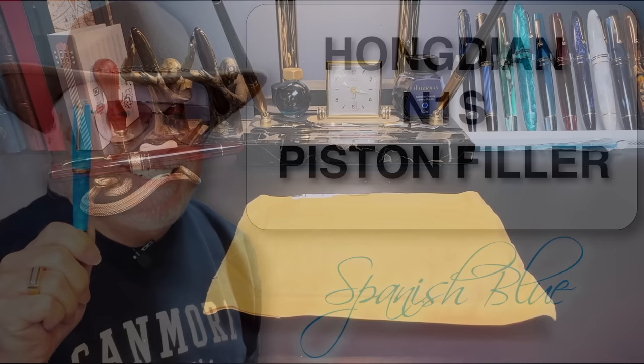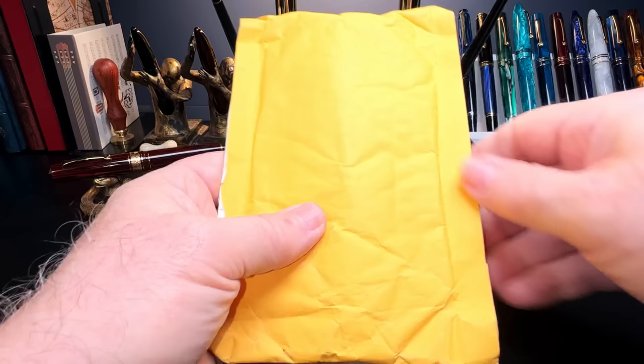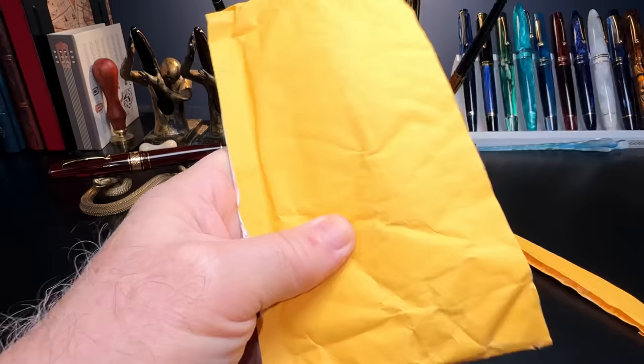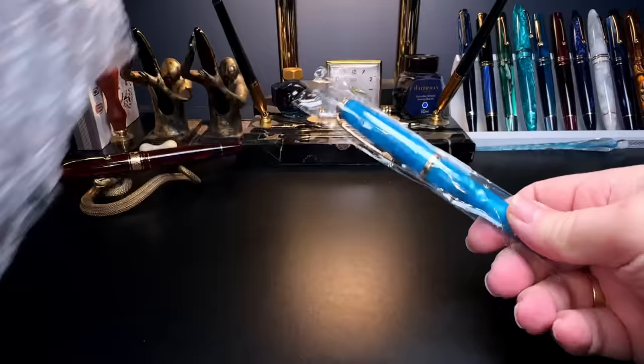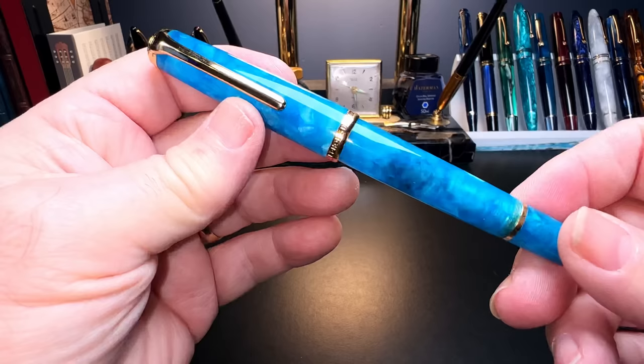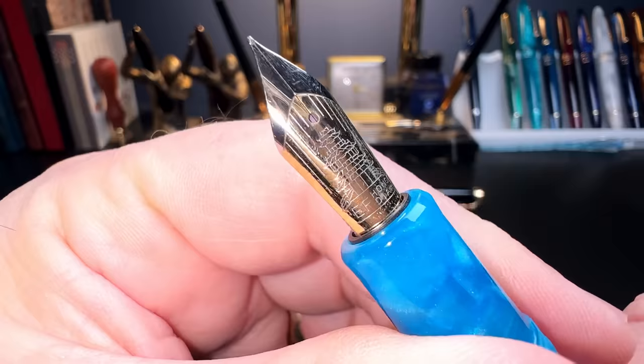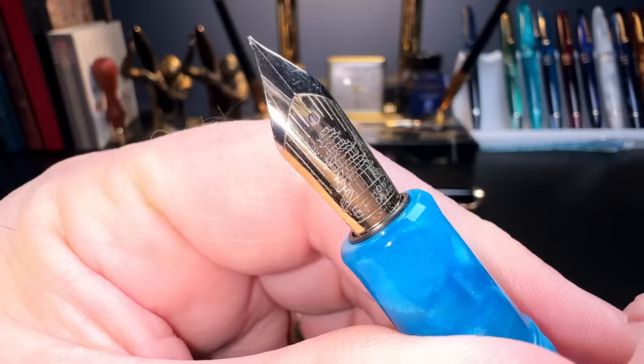It's January 23rd, National Handwriting Day, and what do I get in the mail but — on Chinese New Year as well — a new Chinese pen. This is the Hongdian N1S. Let's open it up. And there it is — very nice. I got it in the blue and it is a piston filler with an ink window. We'll clean this pen with a little bit of soapy water and rinse it, then ink it up and do a review.